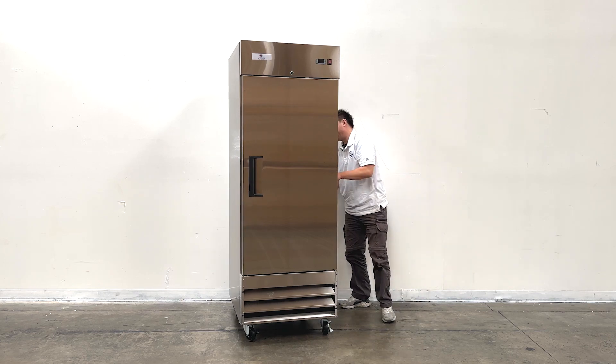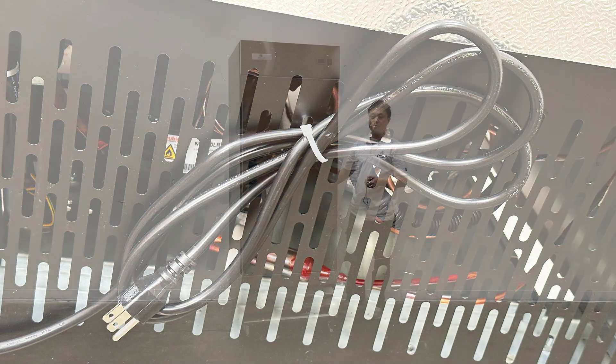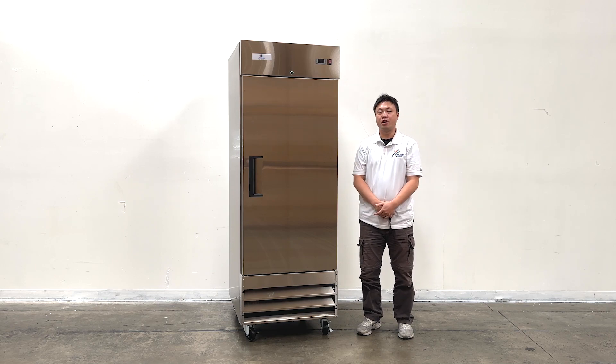From the back, it has a power plug using the 110V United States standard plug. This has been the full demonstration of our product. If you have more questions, feel free to contact us. Thank you.